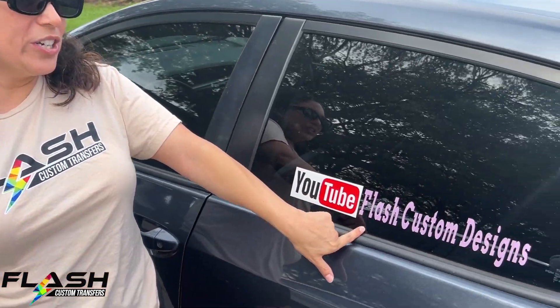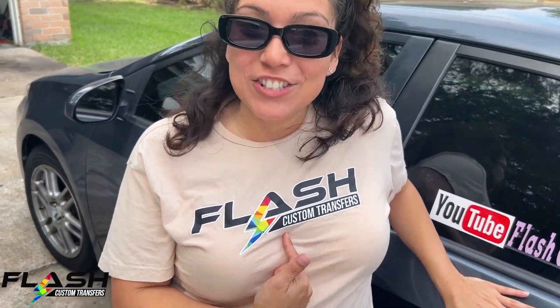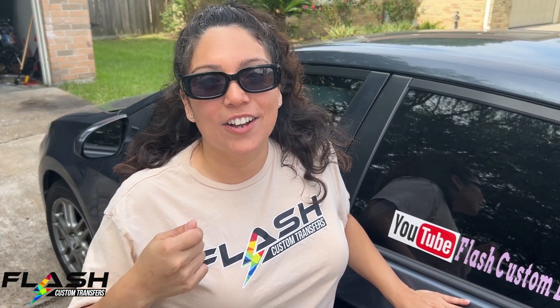Hey guys, welcome back to Flash Custom Transfers. If you're new here, my name is Chelly. As I promised, we are here with more content. Today, since we went live with our stickers, we now have decal stickers available. We're going to do the top three reasons why you should go with our decal vinyl stickers. My husband is going to be taking off my old vinyl decal on my car — the old channel name was Flash Custom Designs, we are now Flash Custom Transfers — and we'll put the new one on and show you the durability and all the top reasons why it's amazing.